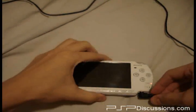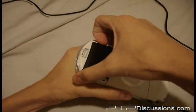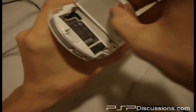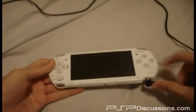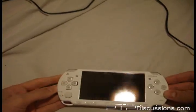Now we will — this is the tough part — this battery kind of wants to stay in, don't know why, but it stays in really sticky. So we'll just power back up, see what she looks like.